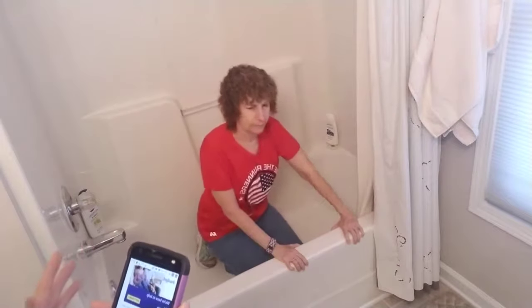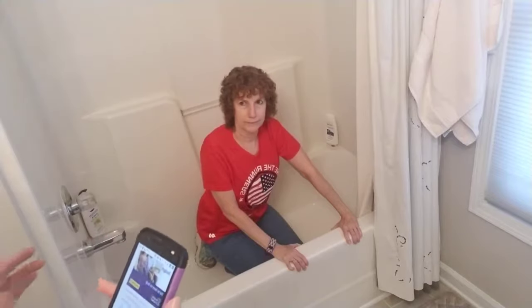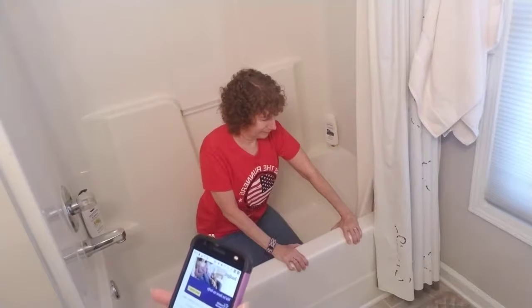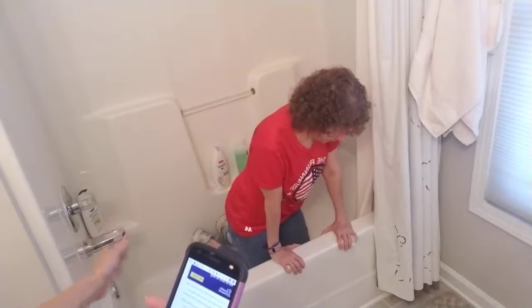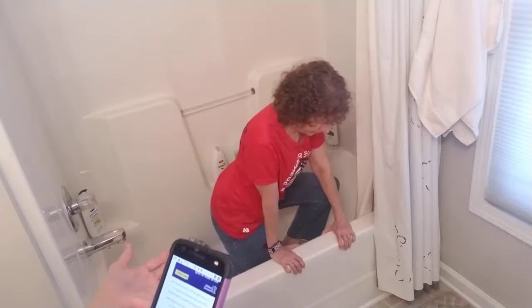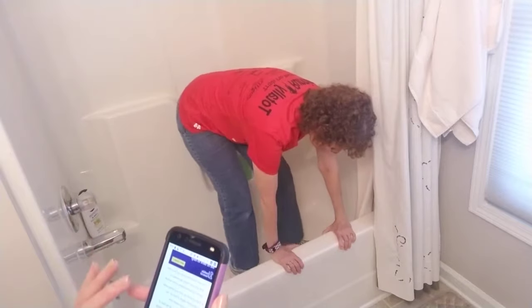If you don't have the agility to do this, then you need your grab bars. Put your hands flat on the edge of the bathtub and push yourself up. You're on your knees — slowly raise your knees off the floor. Basically you're going to put one leg up so that one foot is flat, and you're going to push yourself up, keeping your hands on the edge of the bathtub, and slowly raise yourself up from that position.